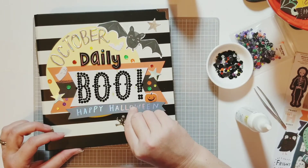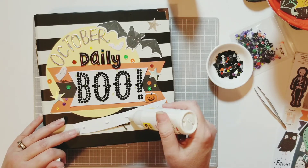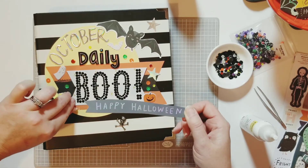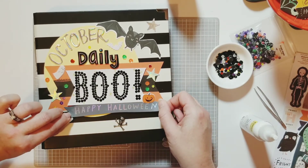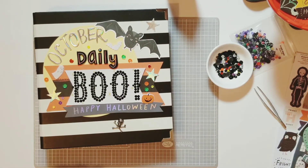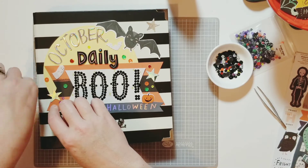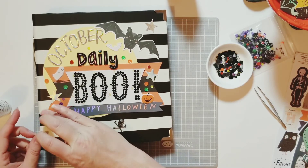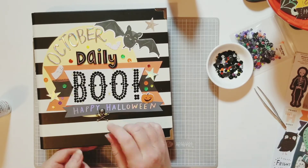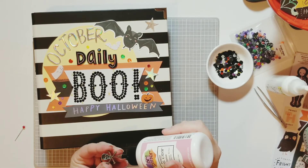I noticed that I forgot to glue down my 'Happy Halloween' banner, so I'm going to put that down. The last thing after this is I'm going to make sure the big orange banner is glued at this corner because I noticed it was sticking up. I glue that down and then the last thing is my skull and crossbones — I'm going to use the Art Glitter glue again for that. I'll cover it all with the glue and that's going to do it.